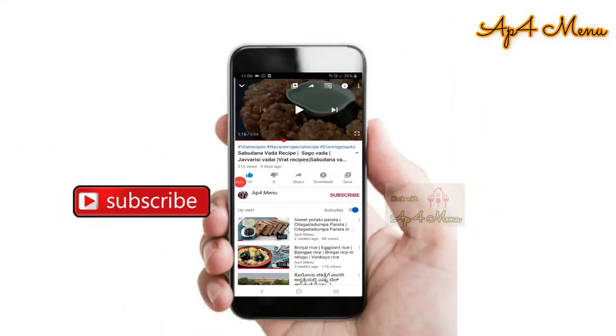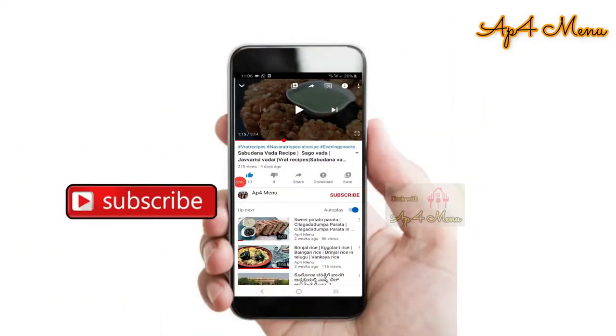For our channel's latest updates, do subscribe and also don't forget to click the bell icon and select all option.